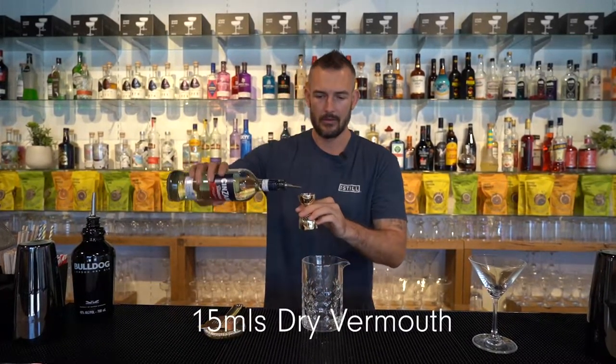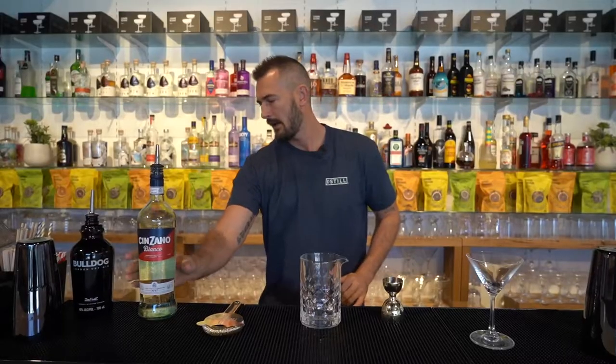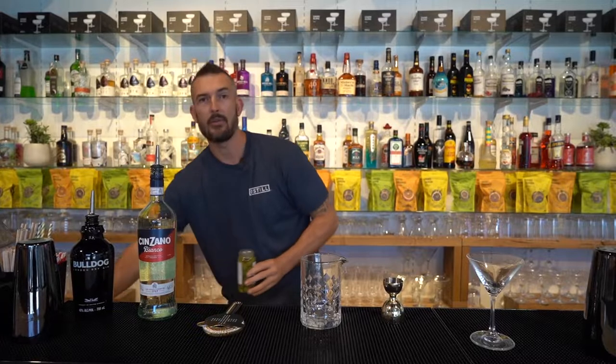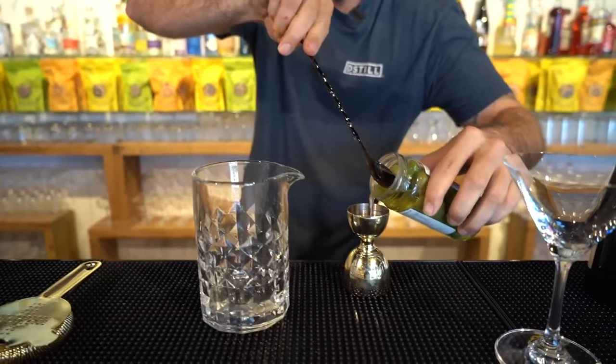A dry vermouth — we're going to do 15 mils. And we're going to do 15 mils of an olive brine, just going to strain it directly into there.